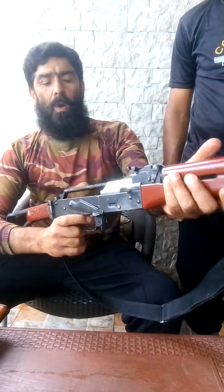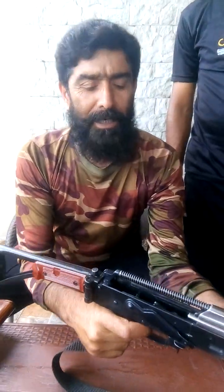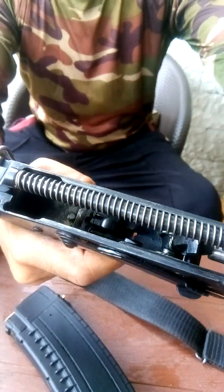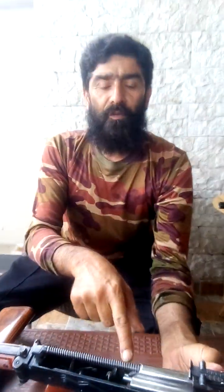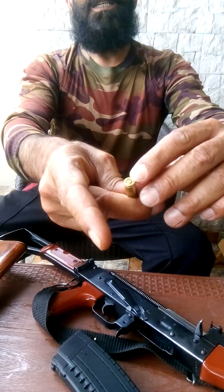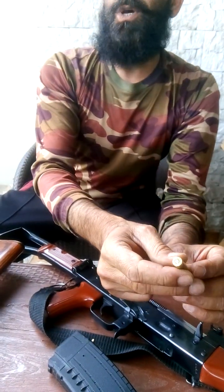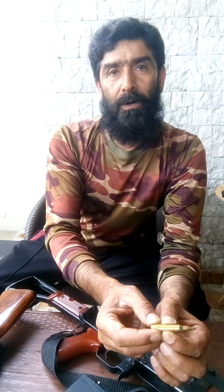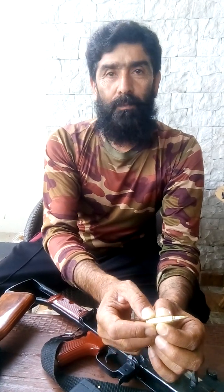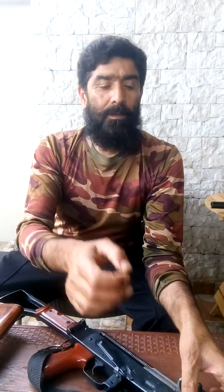When we pull the trigger, the sear releases the hammer. The hammer strikes the firing pin, and the firing pin strikes the primer of the cartridge. This primer creates a spark that ignites the gunpowder and there is a controlled explosion, and high-pressure gases are produced which propel the bullet. The bullet passes through the barrel at high velocity.